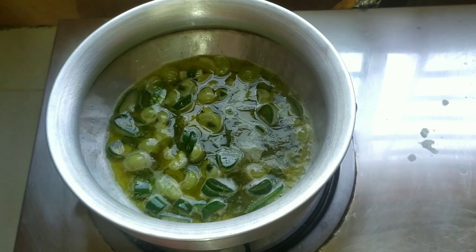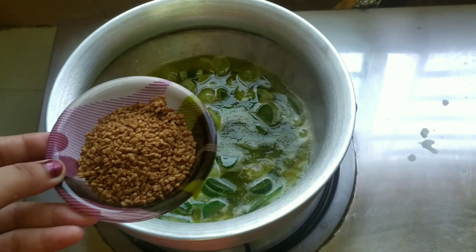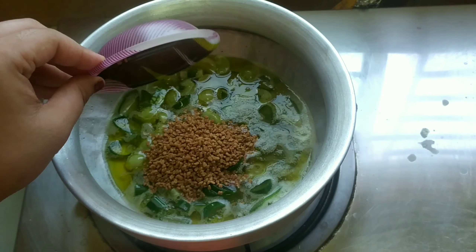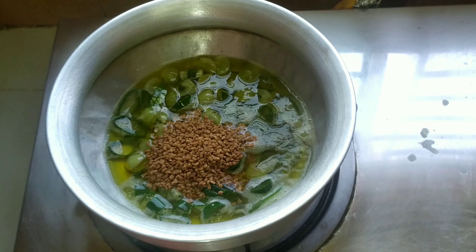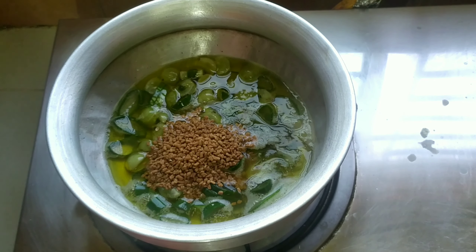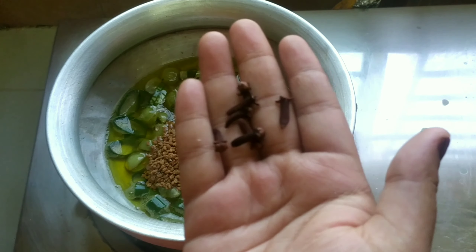Then we add the meth — fenugreek seeds. We don't need a full 1 cup of meth, so I'll remove some.